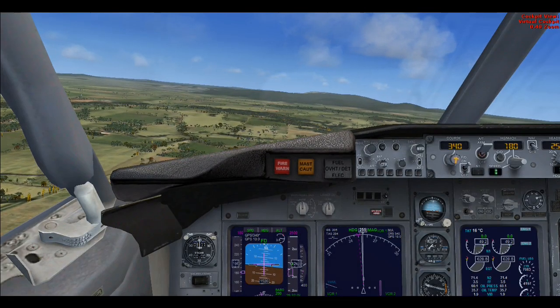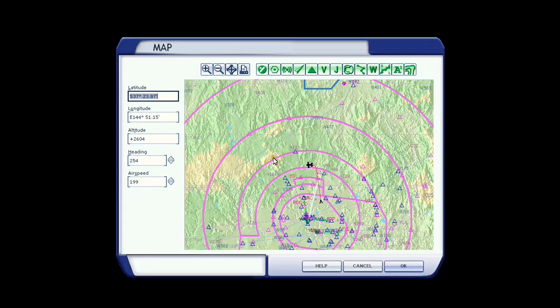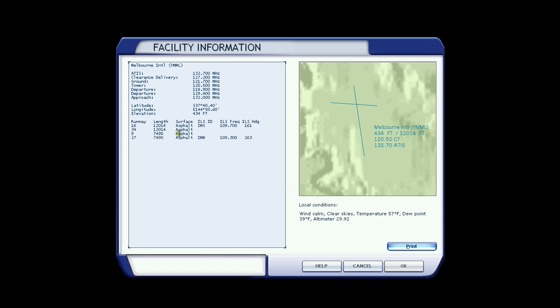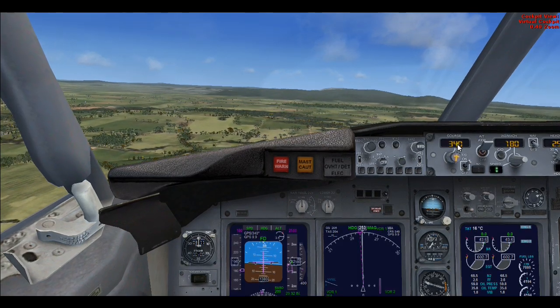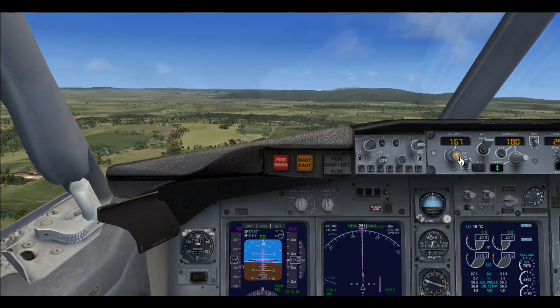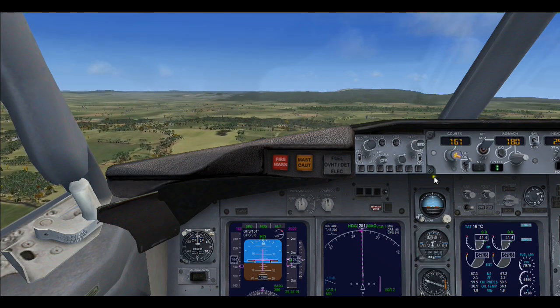We need to set up our ILS approach. Go to map, click on map. We need to find the airport we're landing at — look down here, click on that, look for your runways. Runway 16, we'll be landing on today. The ILS frequency is 109.700, and the ILS heading is 161. The 161 we'll put into the CRS or course button on the autopilot — you've got to remember that, I'll write it down. I know it in my head, I've done it so many times. So we'll just set our course now to 160 degrees. We don't need to do anything else for that.